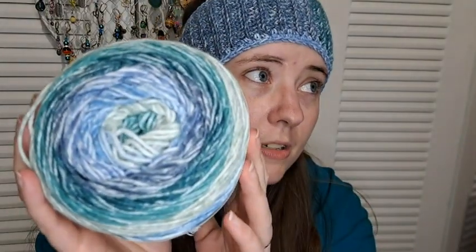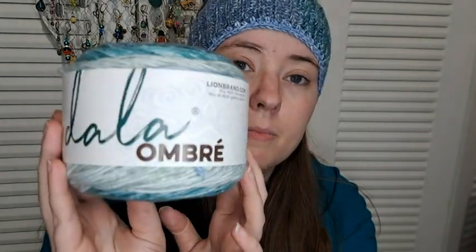Here it is. I did follow her pattern except I'm not sure how many rows I did — she said to do 52 and I just did as many as it took to go around my head. I did do the two rows of single crochet on either side for the border. The yarn I used is Mandala Ombre — Mantra. Here's the other ball I had, a full ball with the ball band. It's Mandala Ombre.